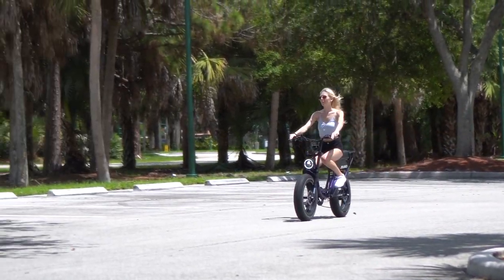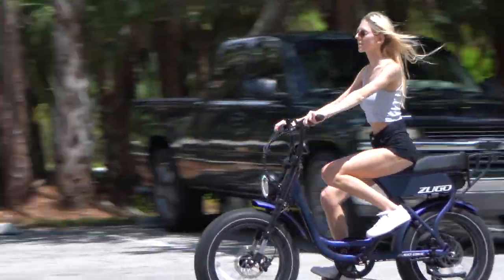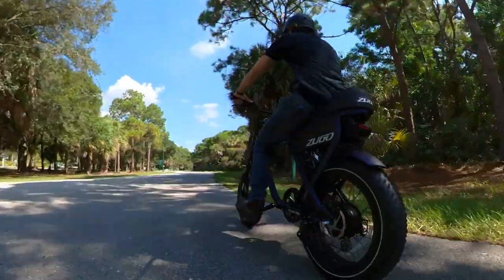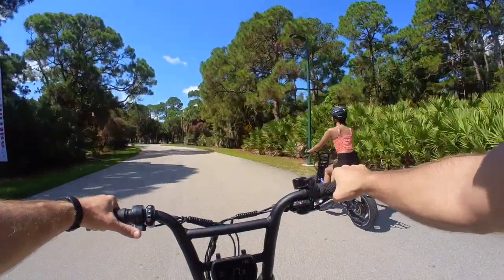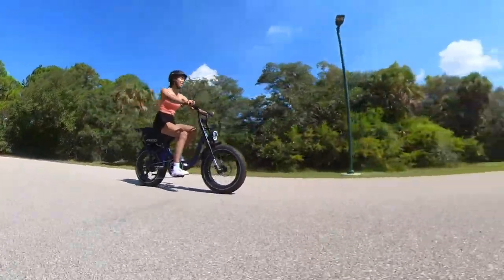If you're looking for a fun, fast, and enjoyable moped-style e-bike that doesn't cost a fortune, the Zugo Rhino should absolutely be on your shortlist. We had a blast testing these out, and if the smiles are any indication, you'll enjoy it too.